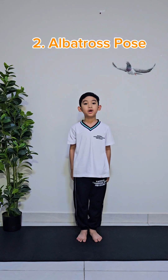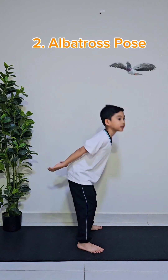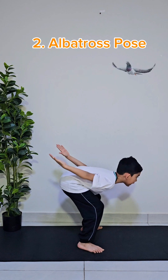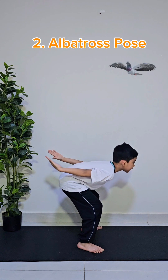The second pose is called the albatross pose. First, make a space in between your legs. And then, bend like this, and put your hands at the back. And make sure your hands are at a parallel level of your body. Let's do this for 10 seconds.